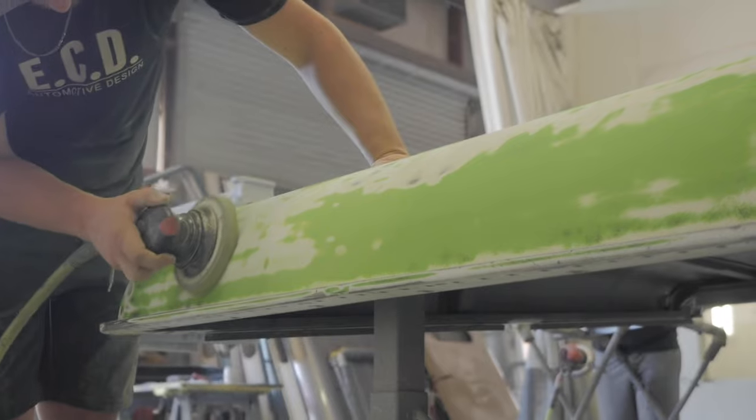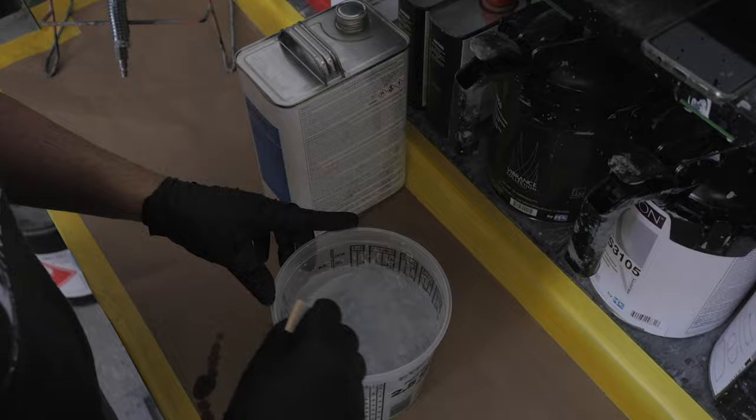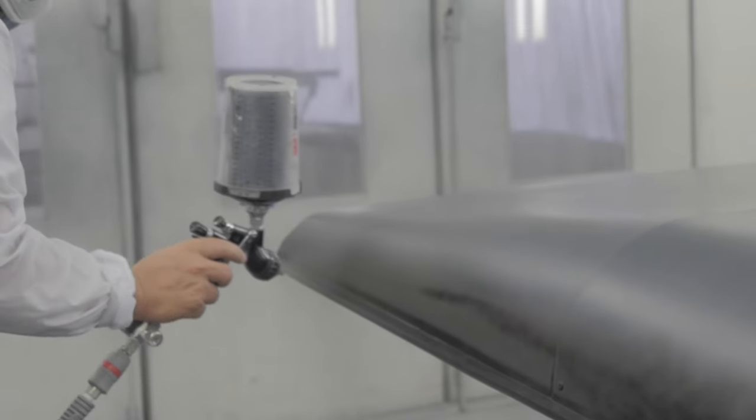I then mix a coat of primer sealer to seal all parts and have a fresh canvas to paint over. Once the sealer is set, I can begin the first base coat of color — three to four coats usually.